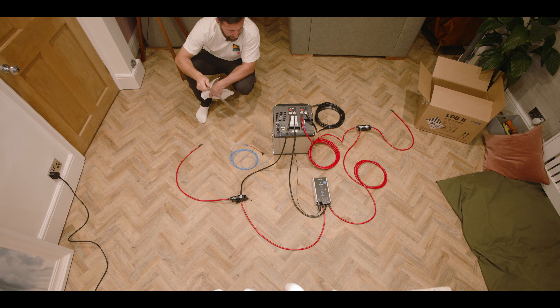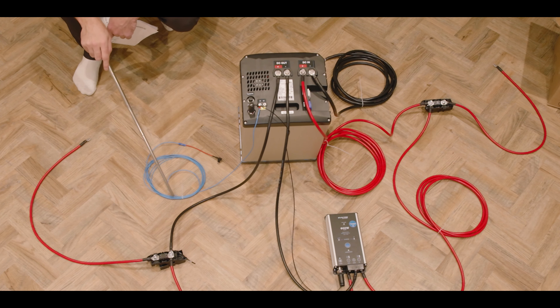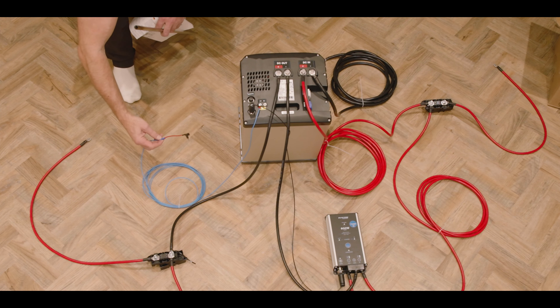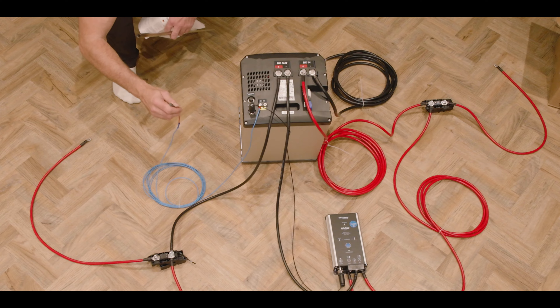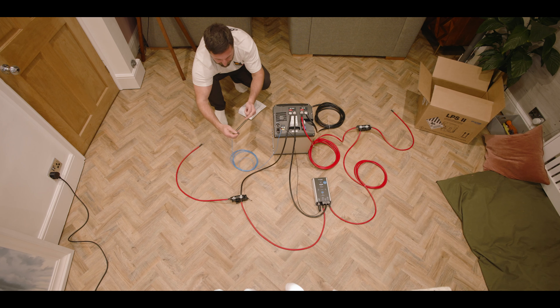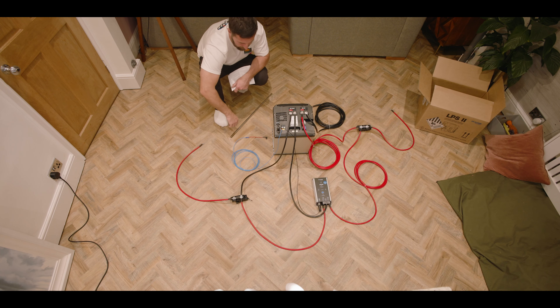The next bit to explain is the ignition on. This is the thing that tells the LPS that power is coming from the alternator. In the wiring kit you get a blue cable, which is crimped with an inline crimp. Then you get a pigtail fuse — you take the fuse out, push this piggyback fuse in, and then put the fuse back into it. It's kind of self explanatory. This will then come round into your C1 connection on the back of your LPS, which comes with a screw and is premade with a little shoe for it.